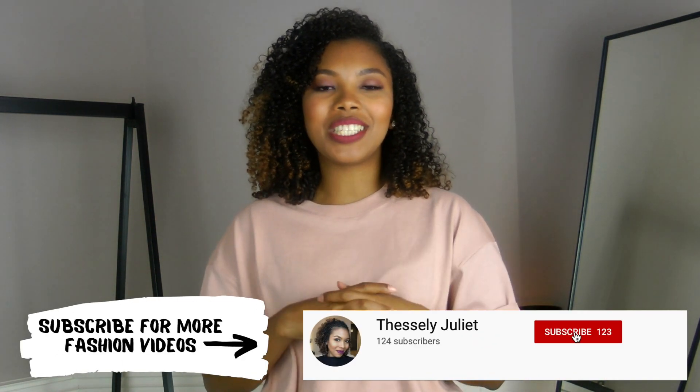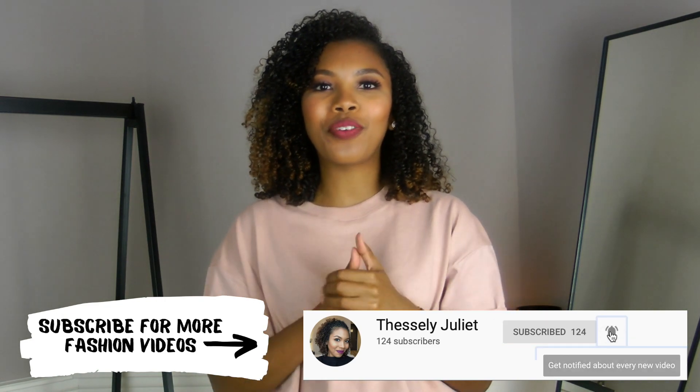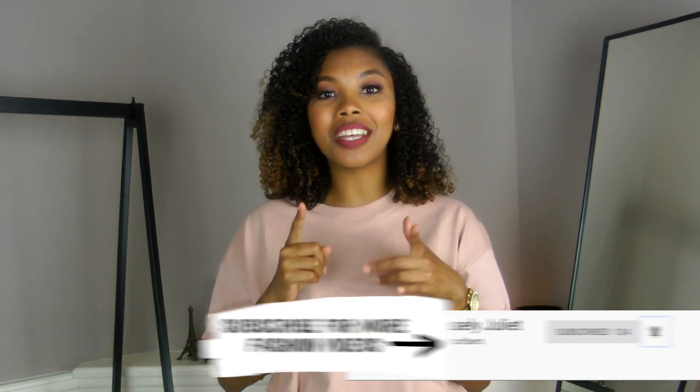Hi guys, welcome to my channel. My name is Thessaly. If this is your first time watching, please consider subscribing and hitting the notification bell so you're notified every time I upload a new video.